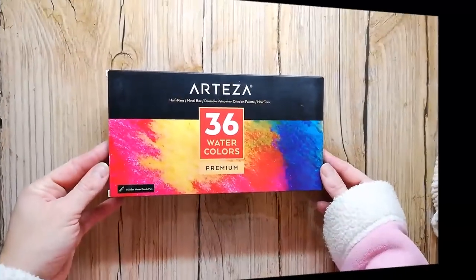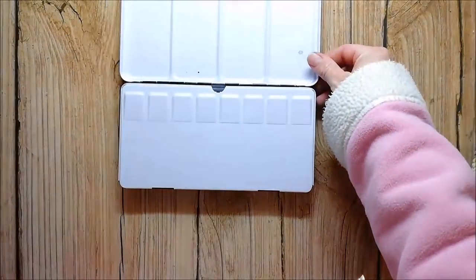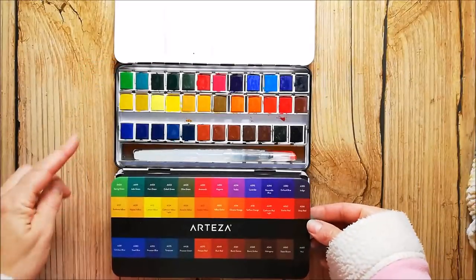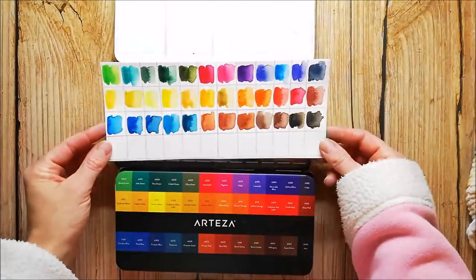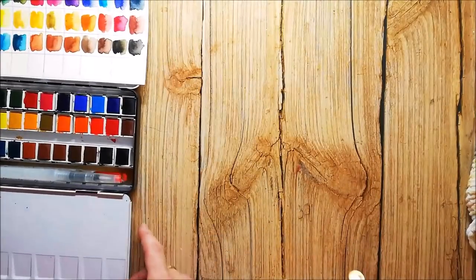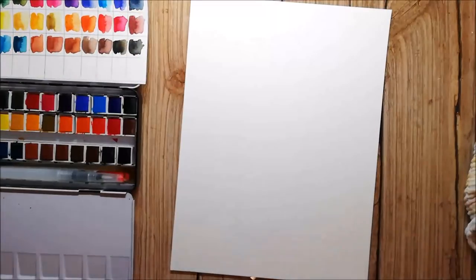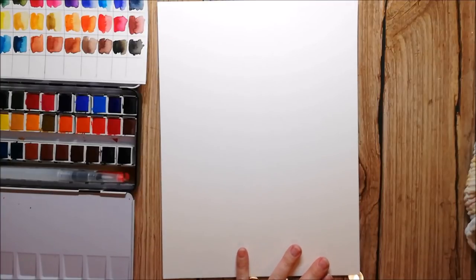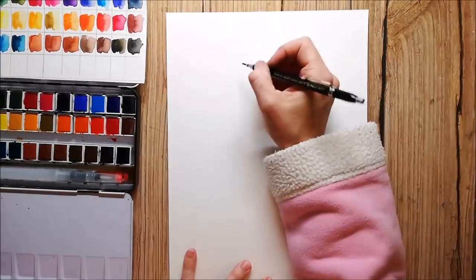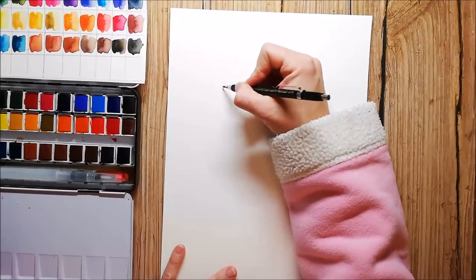Arteza was so kind to send me the watercolors and they asked me to do a video with them. They came packaged in this nice metal box — it's not a full box, so you can add other watercolors if you want. They were shaken around a little, so I'm not sure if I arranged every color in the right direction, and unfortunately the pans have no numbers or names on them. I swatched them out and now I can play with them. I'm using the Arteza watercolor paper and I'm sketching some pumpkins because I want to create an autumn-themed greeting card.